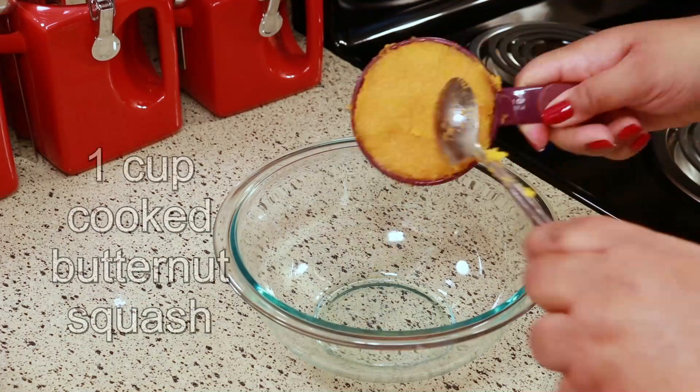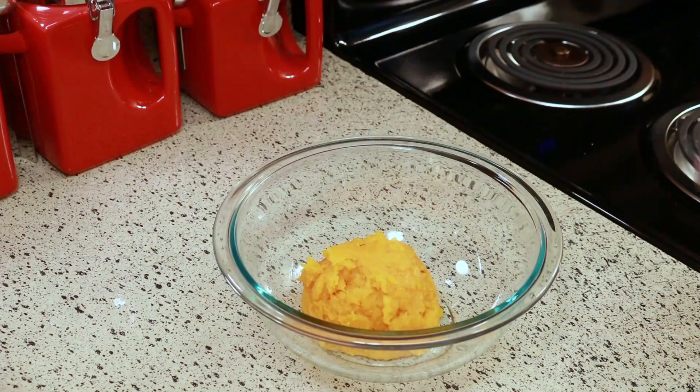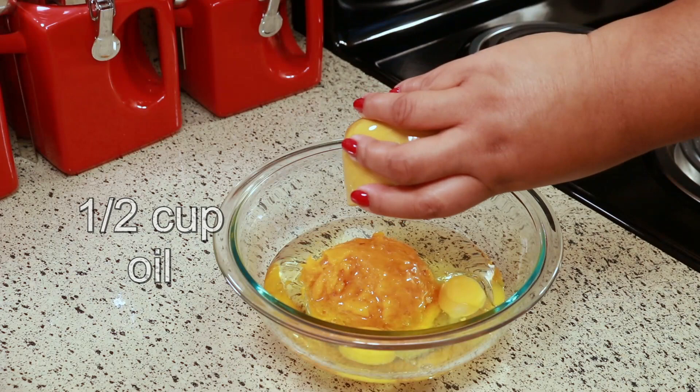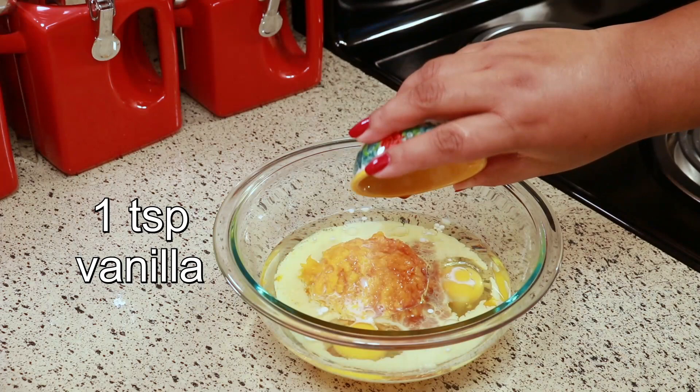Okay, so to a clean bowl I'm adding one cup of the cooked butternut squash. To that I'm going to add two eggs, half a cup of oil — I'm just using canola oil — a quarter cup of milk, and one teaspoon of vanilla. Whisk that until everything is mixed together.